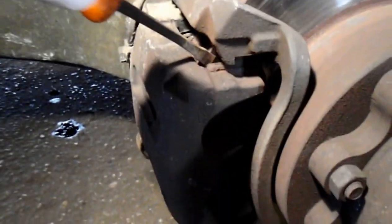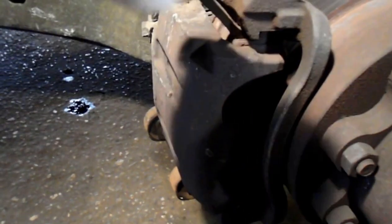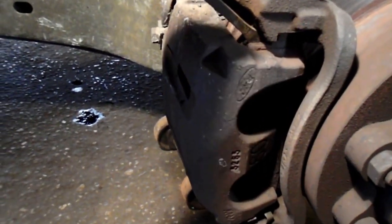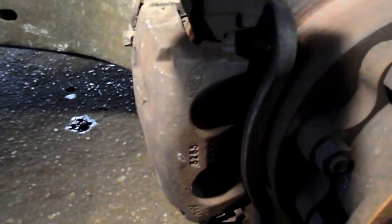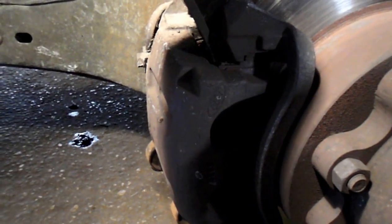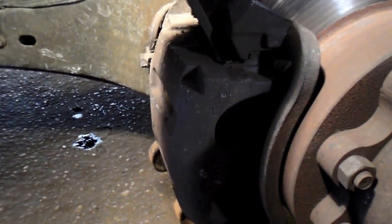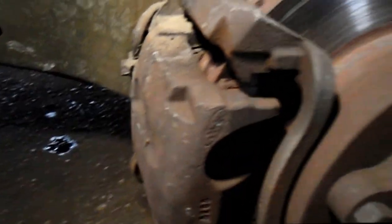Get in here with a pry bar and try to pry back the brake pad a little bit so you can get some room to get the caliper off. It gets pretty rusty, so you just have to keep constant pressure on it and it pushes back in just enough to get it off. Next, we're going to take out these two bolts and remove the caliper.